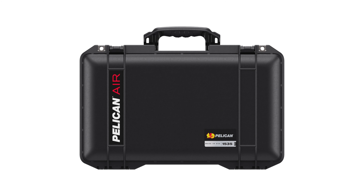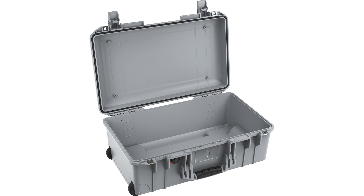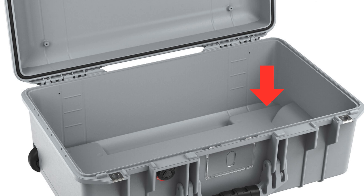People buy Pelican cases for true peace of mind, to ensure that whatever you're keeping in it is really safe from all the different elements and situations you could encounter. The 1510 truly embodies this and is probably one of the best Pelican cases that exemplifies this philosophy. It is worth giving an honorable mention to the 1535 Air case, which is a very similar equivalent to the 1510, although made of a different polymer material that results in being around 40% lighter. However, this does result in a bit less rigidity, and the retractable extension handle actually eats into the interior space of the case design, whereas it does not in the 1510.